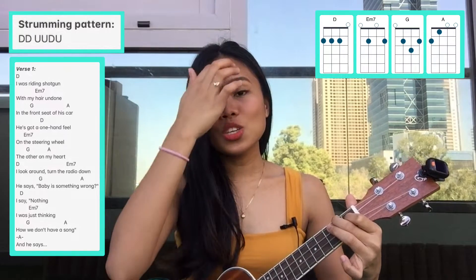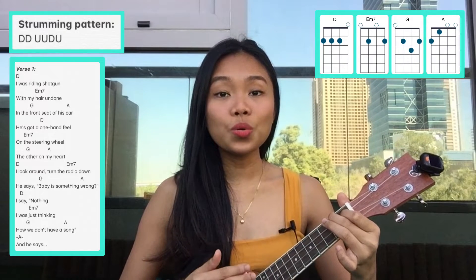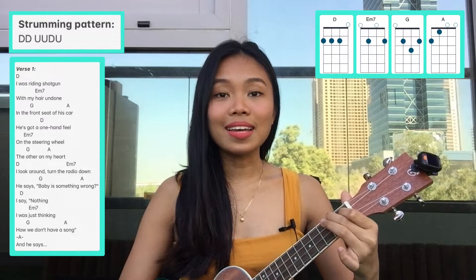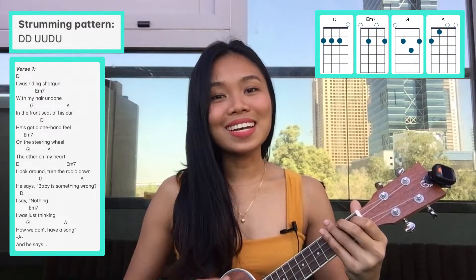I say nothing, I was just thinking how we don't have a song. And he says — so in that part, the last A chord, we do the strumming pattern: down, down, up, up, down, up, and then one strum down. And he says... Next is the chorus.